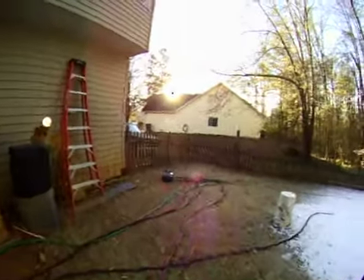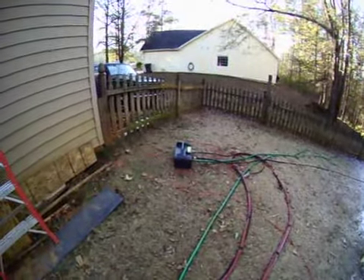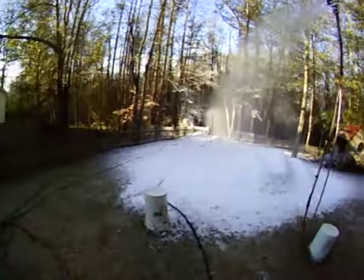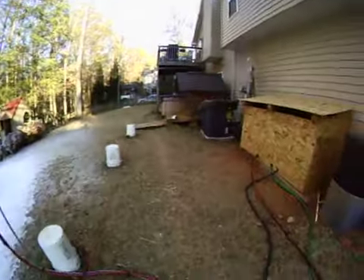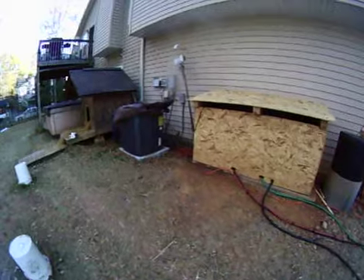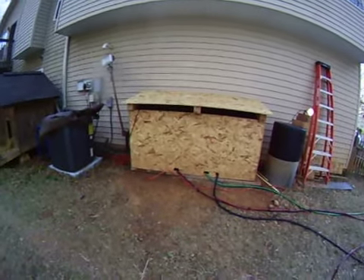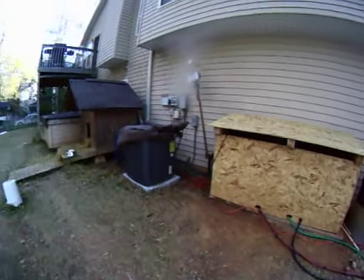These guns run off of little electric pressure washers — here you see one running, feeding this gun down here on the hill. And then inside this box over here is the air compressor and another pump, and a filter coming up from the pump that's supplying water from the creek.